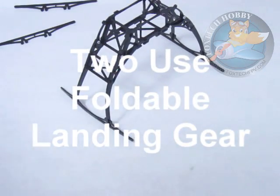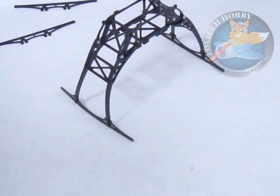Hello guys, I'm Fu. I'm the owner of foxtapfpv.com FPV store and also the multi-rotor store. And today I'm going to show you this.